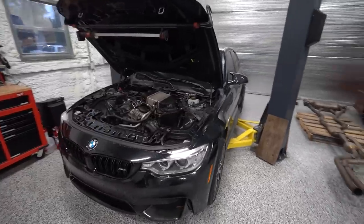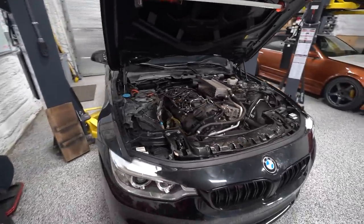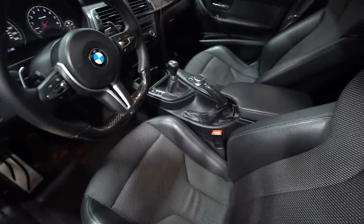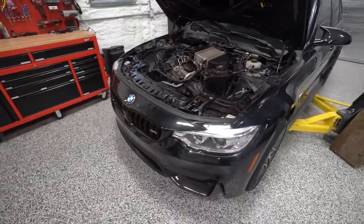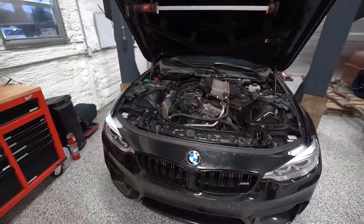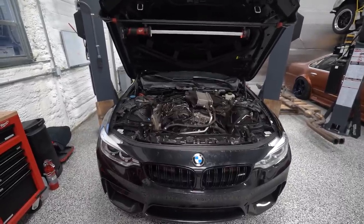Today we're back to work on my F80 M3 seat time drift car build. We have less than two weeks to build this entire car and get it shipped cross country to start drift week and take it on a two-week road trip with a bunch of drifting in between. It's a tall order but we are hustling. We've already got one of the most tedious jobs done: the crank pinning.